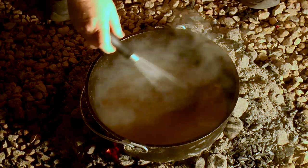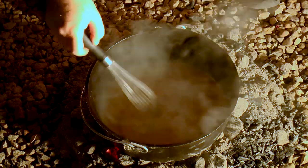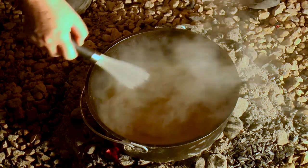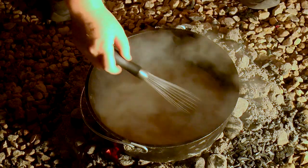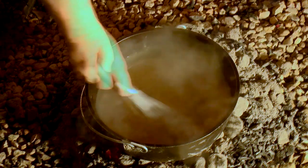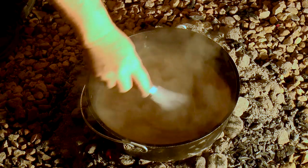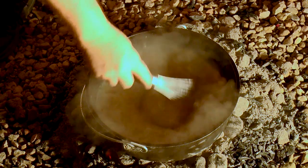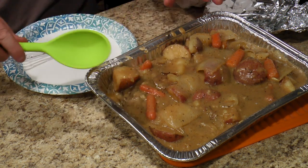We added a couple of coals to bring the heat up because we had a really low simmer. We are getting a little bit of a boil now — the pot should be heating up a little more, getting a ton of steam coming off. It looks like it's thickening up, so we're probably going to take this off the heat and finish whisking.